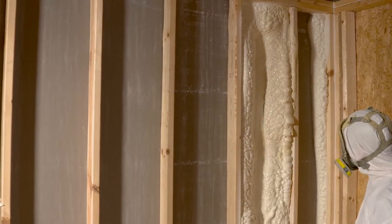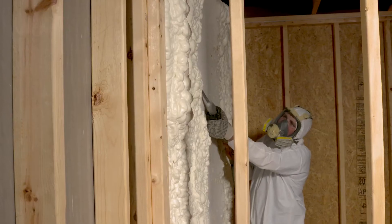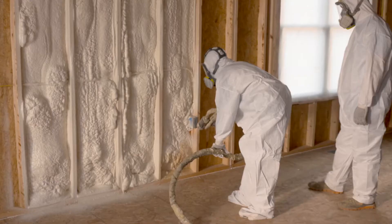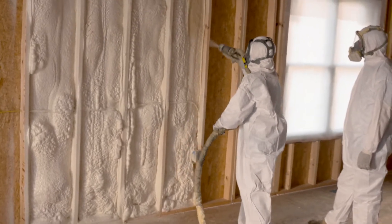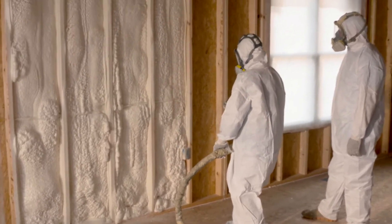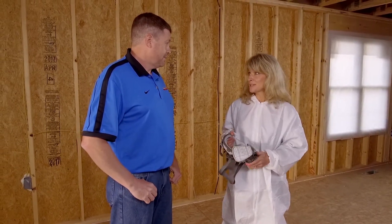There are two basic types of spray foam insulation: open-cell spray foam and closed-cell spray foam. The open-cell spray foam we would typically spray on the studs — it would puff out past them and we would shave it off. Today we're going to be using the closed-cell foam. It's a much more dense product. Our intention here is to not come out past the face of the studs.